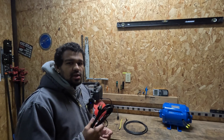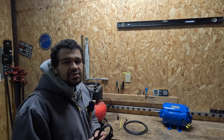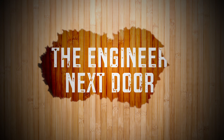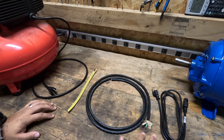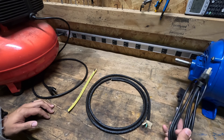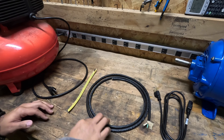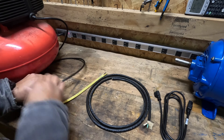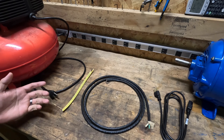Have you ever wondered what the markings on a power cord mean? Probably not, but today we're going to go over what they are and why they're important. Here on the workbench I have four examples of power cords that you're going to see throughout your residence: a cable to a receiver, some flexible SJOOW cable, some Romex, and the power cord to my air compressor. We're going to go through these and give you an example of what all the different insulation ratings are.